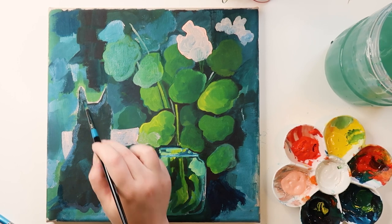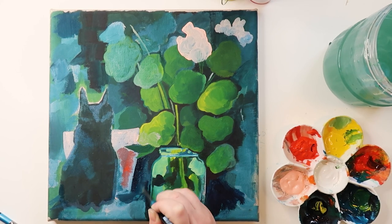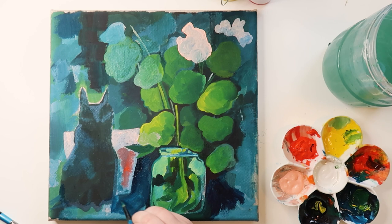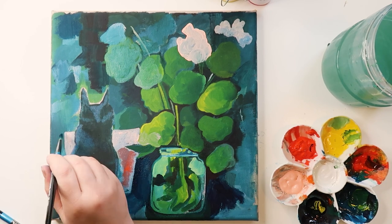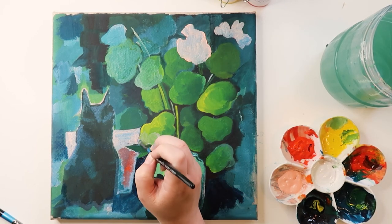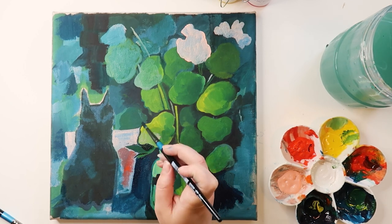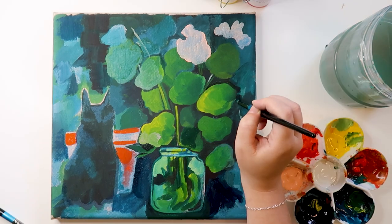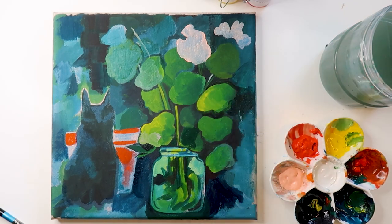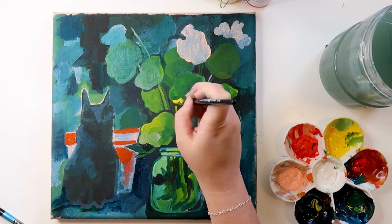I'm just blocking out colors and light and trying to paint what I see rather than what I think should be there. This piece is from my head, but I also had a few different reference photos — for the leaves, the flowers, and the cat I kind of made up in my mind. For the terracotta pot in the background I was looking at a reference and thinking about how it would sit and what the shadows would be like.